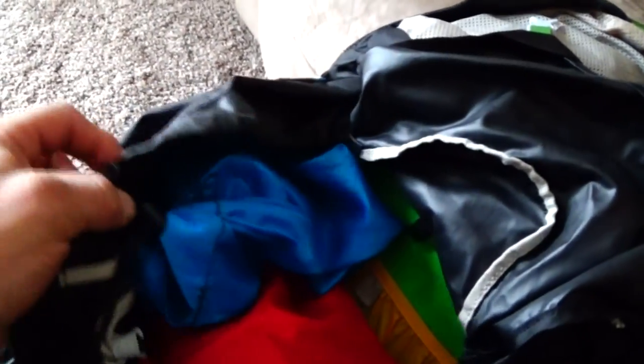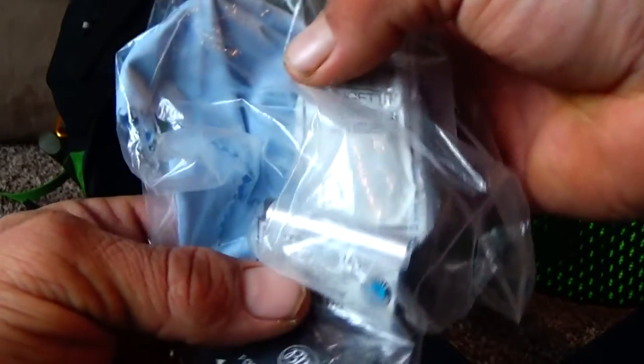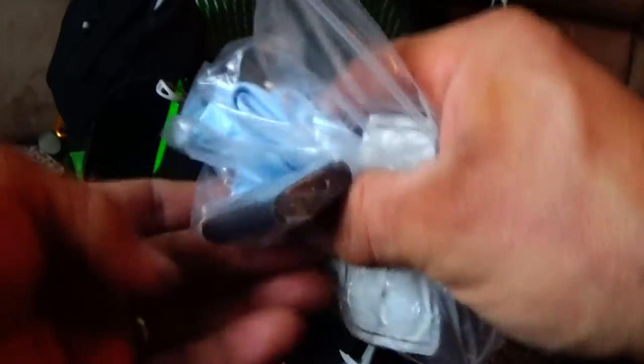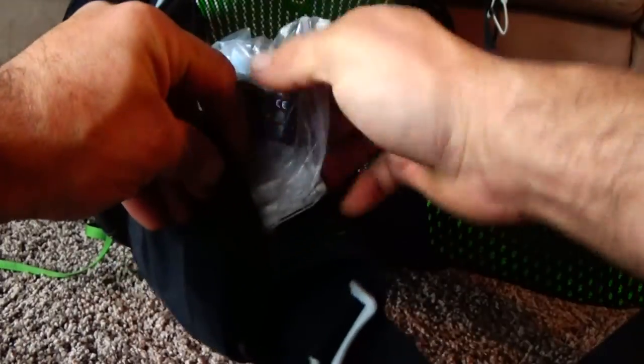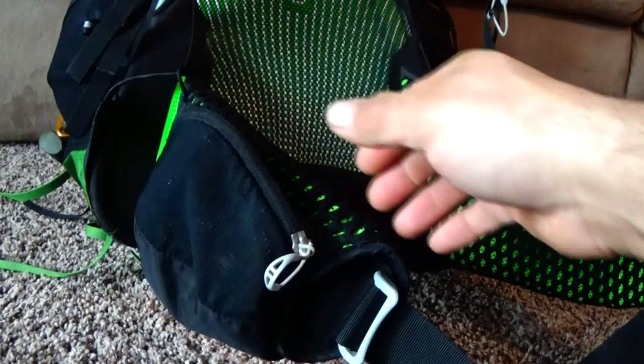I keep this camera bag inside, near the top of the pack. The spare batteries, my lens cleaners and wipes, I keep them right in this little pouch on my hip belt for easy access on a trail.